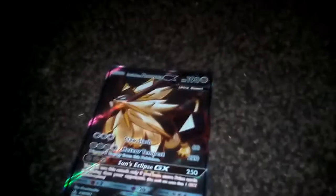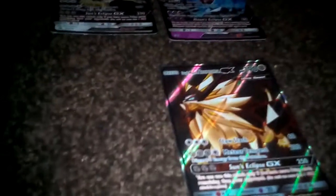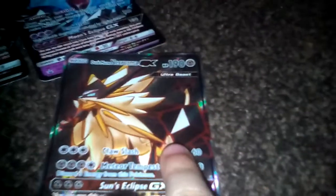So now all I need is the full art version of the only Necrozma, and then I've finished my entire Necrozma collection. I know tons of you aren't gonna believe me, but I pulled this out of a pack yesterday. I got both of these in tins, and I got this one in one of the tin packs.